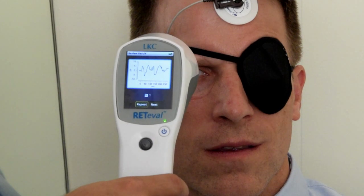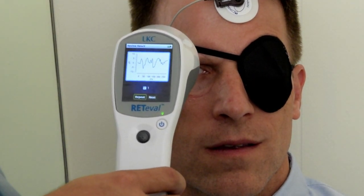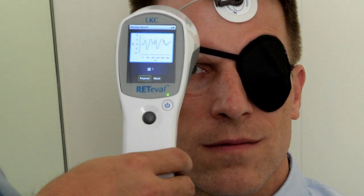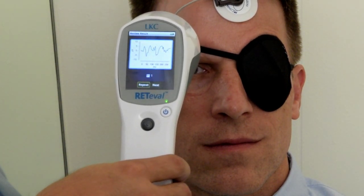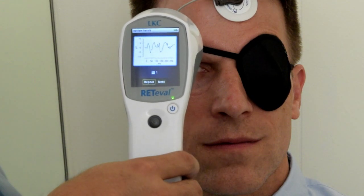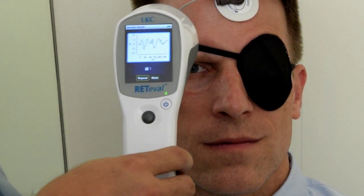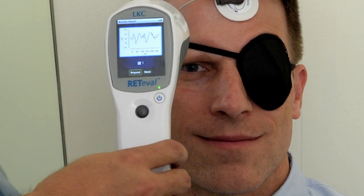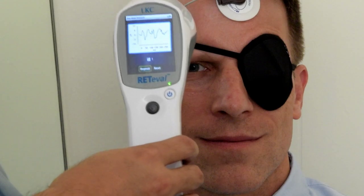Once the device has finished collecting data, it will process it and show you a picture of the waveform on the results screen. Note that this device will let you repeat the test or move to the next step. For flash VEPs, you will want to repeat a duplicate for the test. Flash VEP responses are highly variable between patients. However, the response should remain reproducible within the same patient. Therefore, you should always duplicate a flash VEP test in order to ensure the response you are getting is in fact an electrophysiological response.